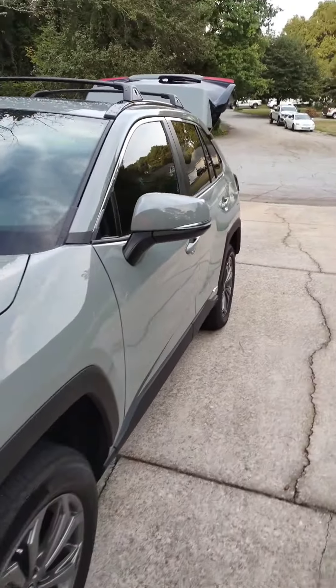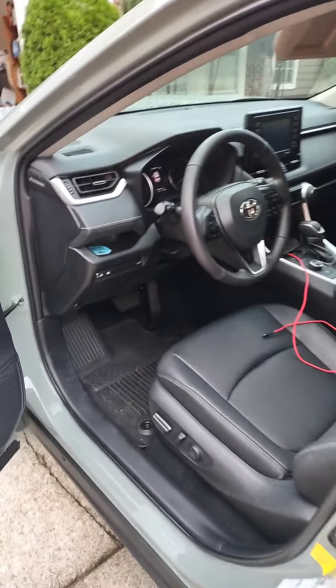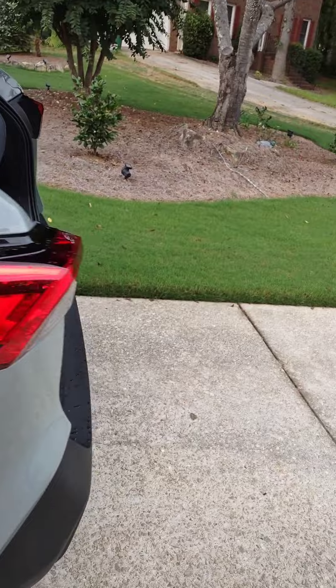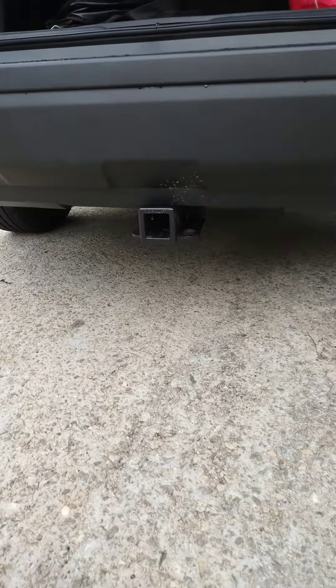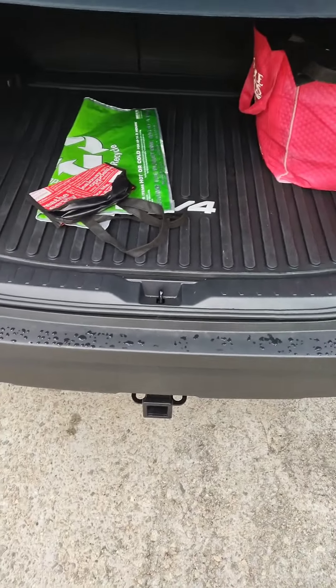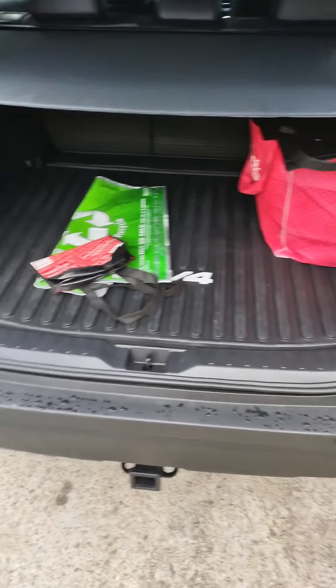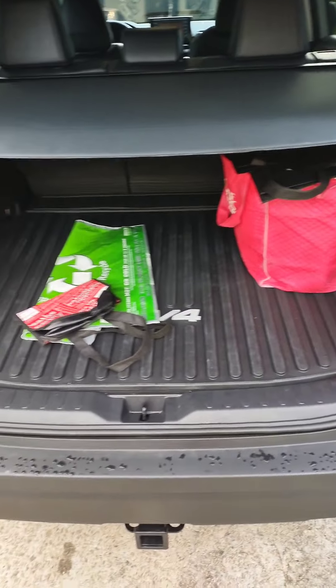All right YouTube, we're gonna be installing the wiring harness for the RAV4 hybrid. We installed a hitch — I made a video about that — and so now we're gonna do the wiring harness. I'm going to be showing y'all how it's done and telling y'all why I went with what I went with, so stay tuned.